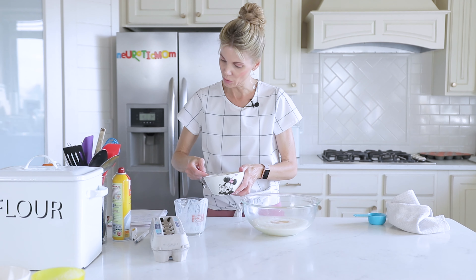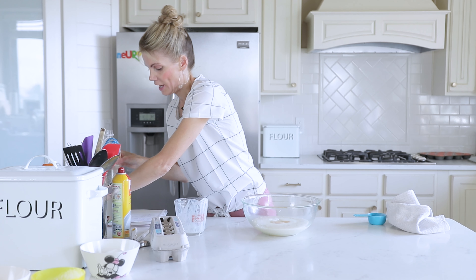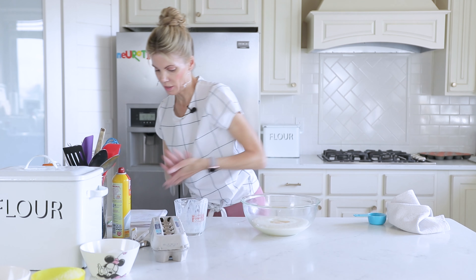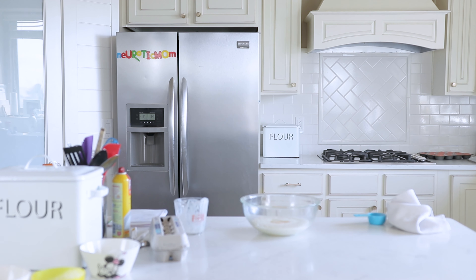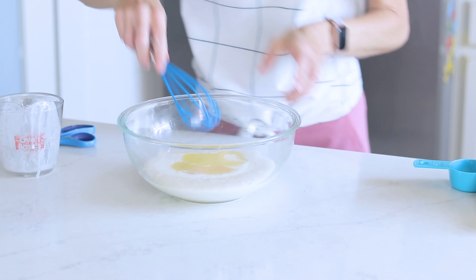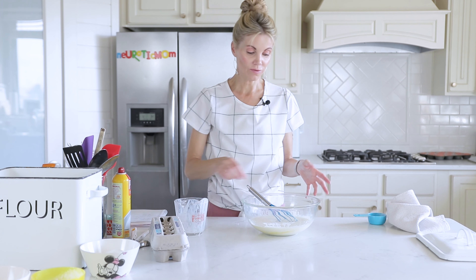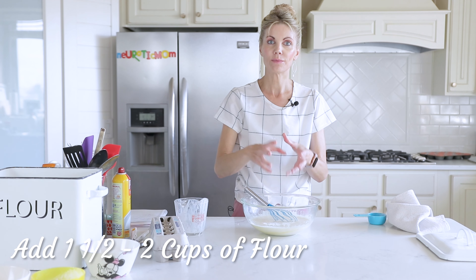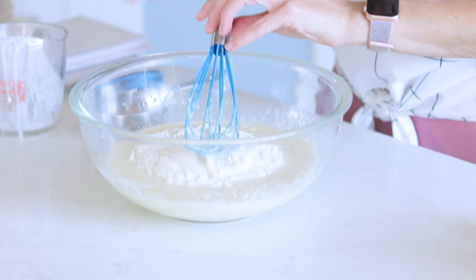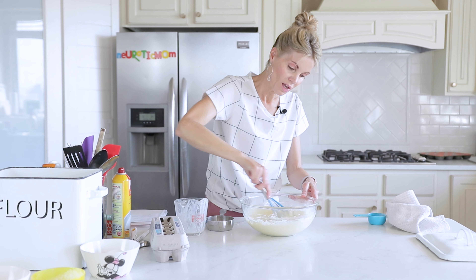Now I'm going to add two tablespoons of sugar, a teaspoon of vanilla, and my butter should be mostly melted by now. I'm going to whisk all of this together first and then add my flour. I'm going to add one and a half to two cups of flour — you want to add enough to get that pancake consistency, not too thick and not too thin. I'll start with one cup.